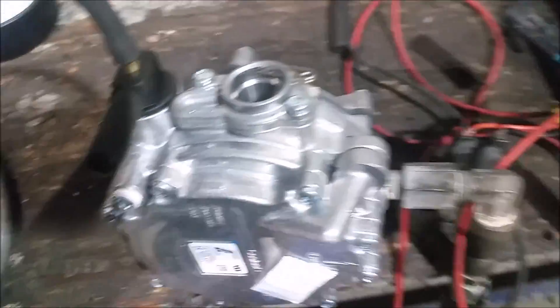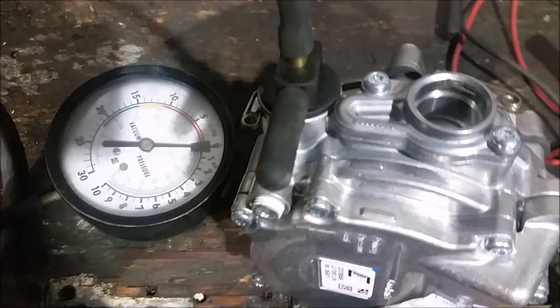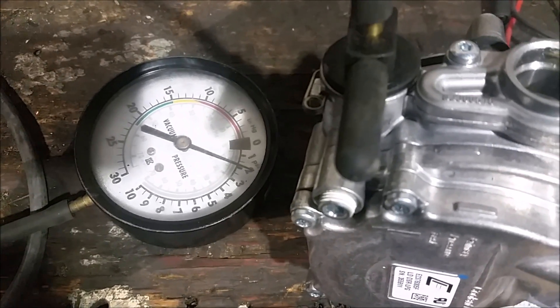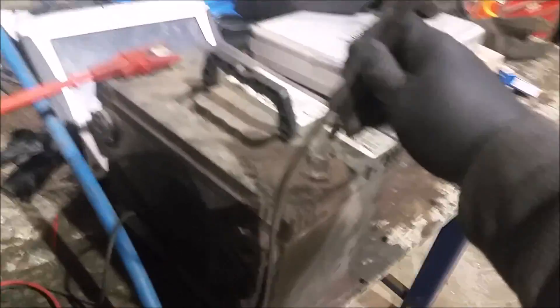Got the new vaporizer — same model. The old one is right here. For the same setup on the secondary, look at the pressure gauge closer here. Same setup with the lock-off, so let's see what pressure we get when I energize the lock-off. Wow, look at that — that's a big difference!